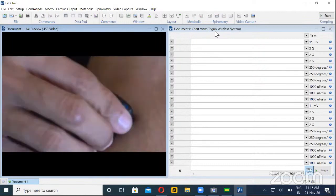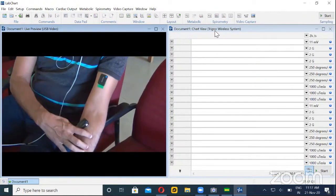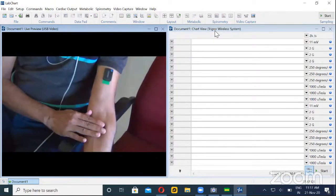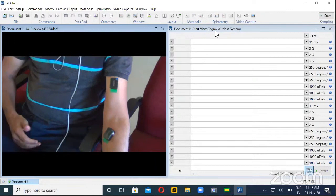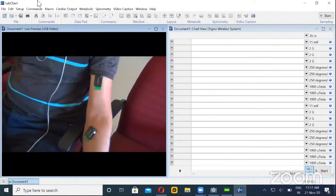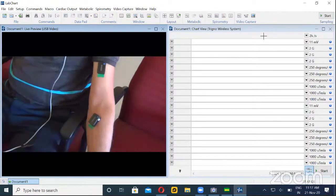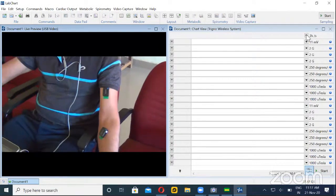The second sensor I'll put on my wrist — I think it is the pronator quadratus muscle. Since this is in a diagonal position, these two muscles are attached, and you can attach it to whichever muscles you are planning to investigate.